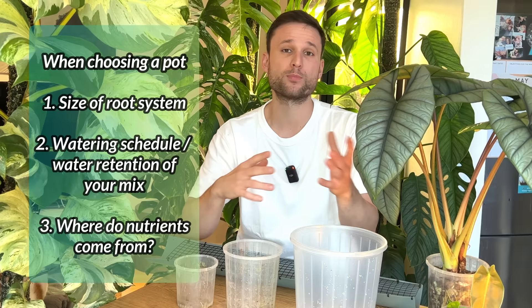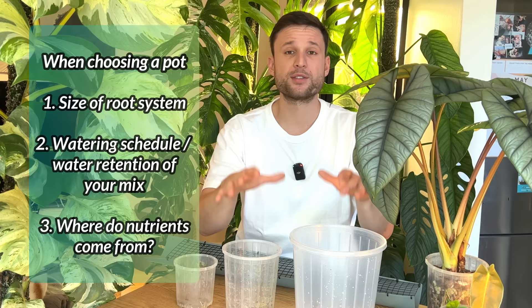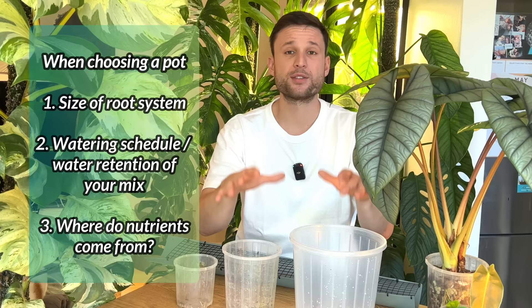So consider these three things when choosing a pot: first, what's the size of the root system? Second, what's your willingness to water, or can you adjust your potting mix accordingly? And third, how are you going to provide the plant with nutrients — are you worried about being root bound? A large healthy root system will make a large healthy plant. Roots are key to the plant's success — these leaves are only going to come if there are healthy roots. So it's definitely important to look after your roots, but making a crazy science out of choosing the exact pot size might be a little too much effort on the wrong thing.